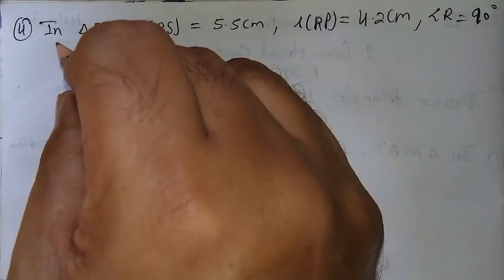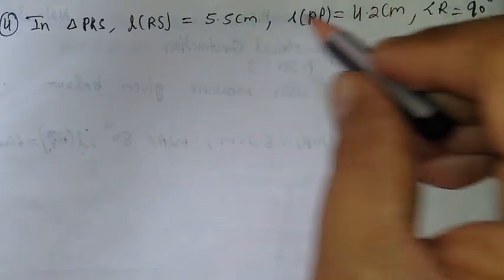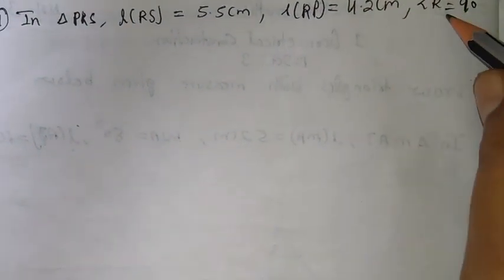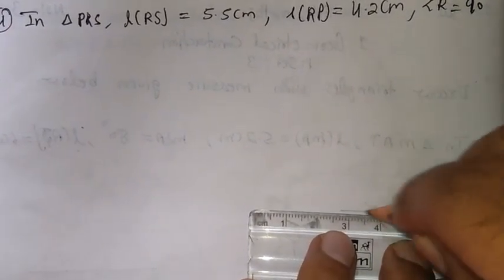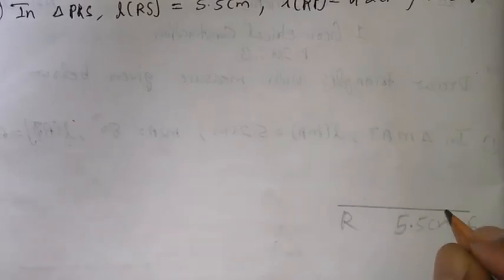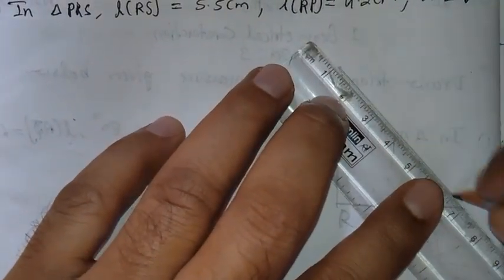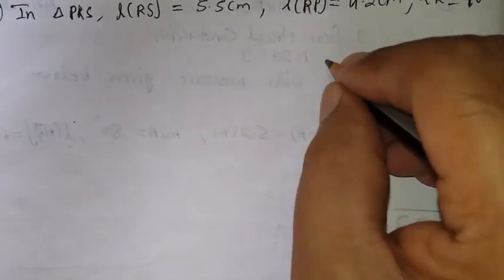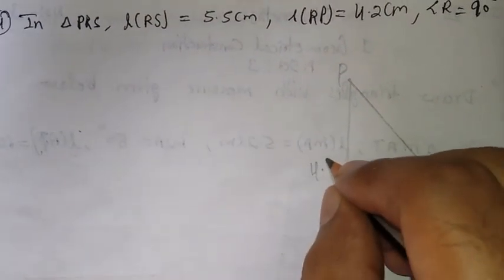Now come to the fourth sum. In a triangle PRS, length RS is 5.5 cm, length RP is 4.2 cm, and angle R is 90 degrees. So first draw the rough figure. I take RS — that is 5.5 cm. This is 90 degrees. So this is triangle PRS — 90 degrees, RS is 5.5 cm, and RP is 4.2 cm.